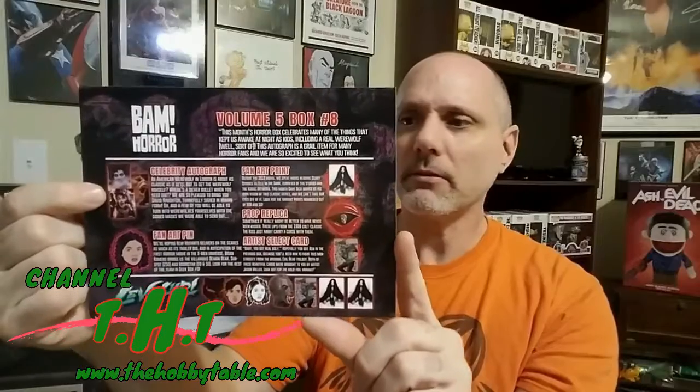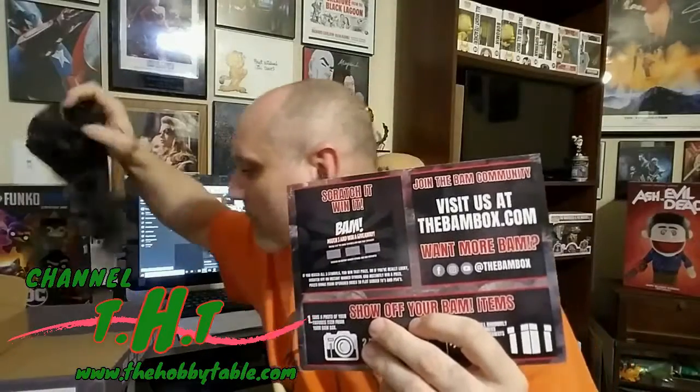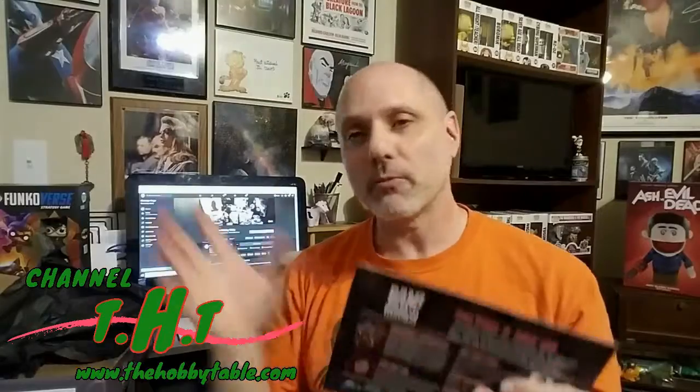We got the little sheet here, and the prop replica is from the 1988 cult classic 'The Kiss' — so I was right. The celebrity autograph is from David Naughton — sorry guys, everything's a little blurry without my glasses — who is the main character of American Werewolf in London. The fan art print looks like we got the one from the 'Scary Stories' theme, and we have the little art select card.